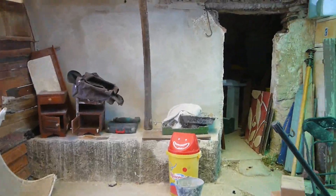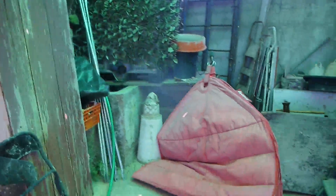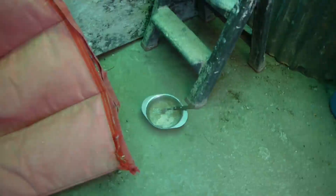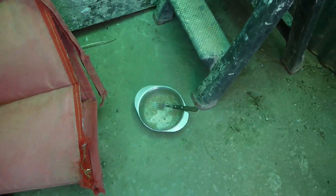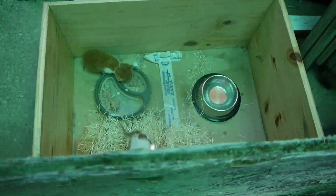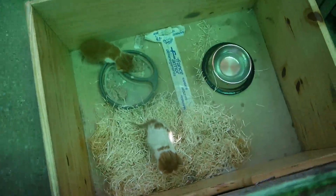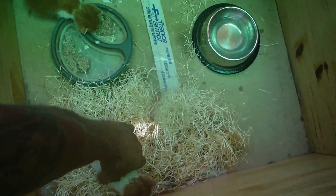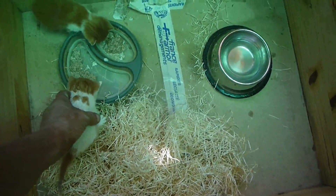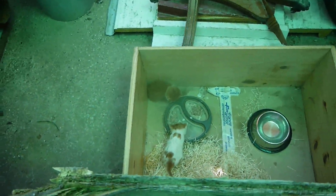So without further ado, smashed up some dog biscuits with a hammer, mixed those with some tuna and a bit of full fat milk, and here we go. Now this little one started eating first, the other one had to be shown.